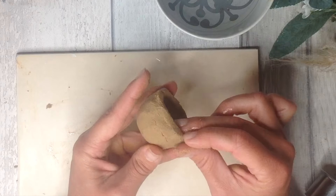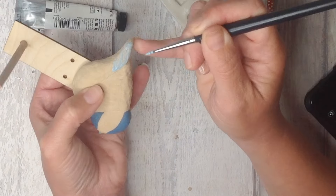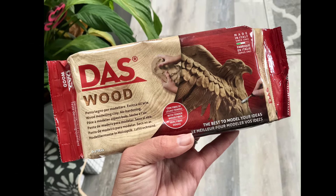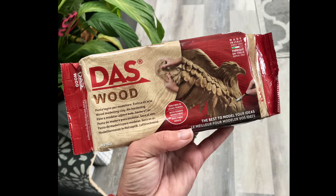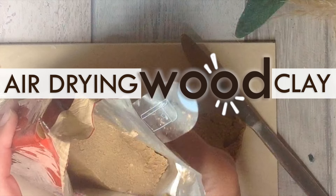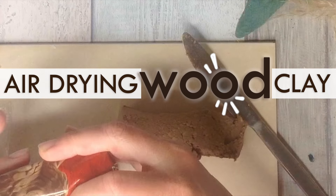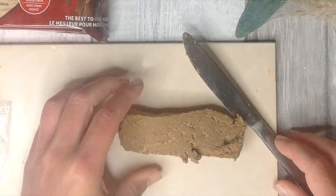I'm so excited to show you this. Air-dry clay is such a fantastic craft medium and DAS wood air-dry clay is what I'm excited to share with you in this video. DAS wood is a wood paste containing real wood fibers and we can sculpt with it and let it dry naturally just like our regular air-dry clay.